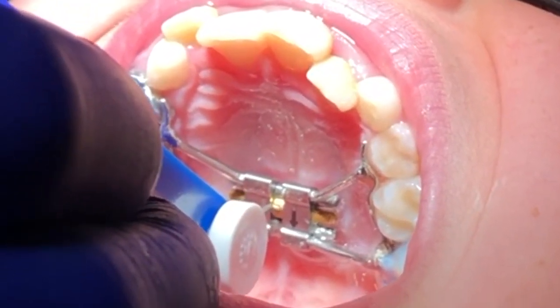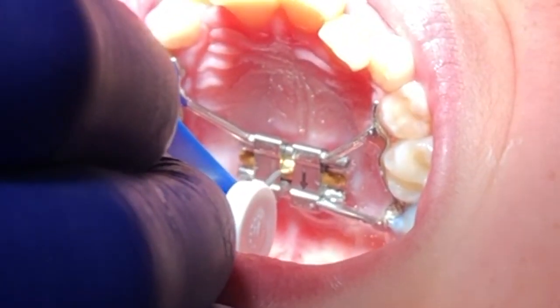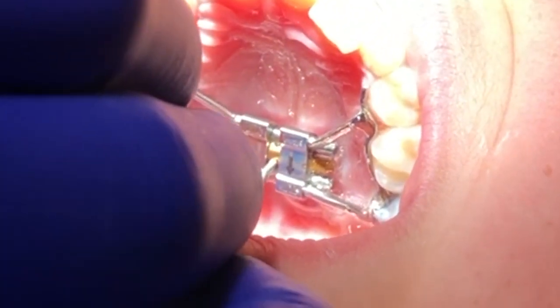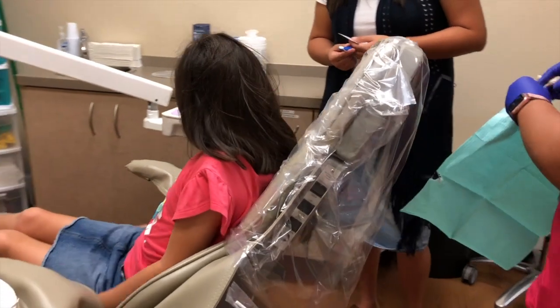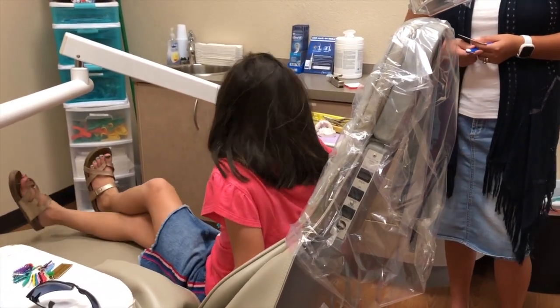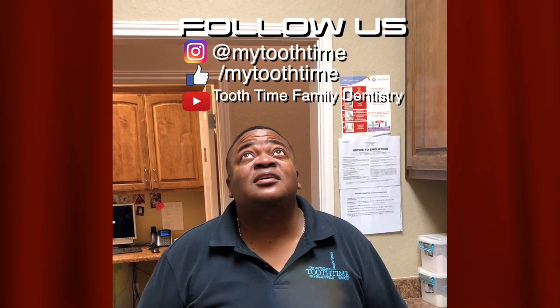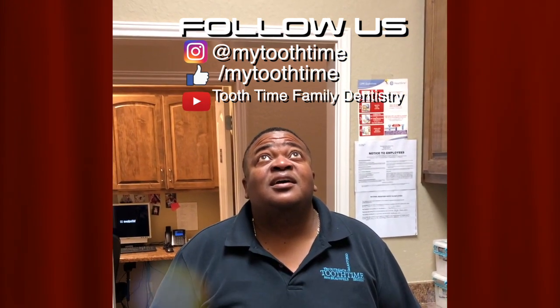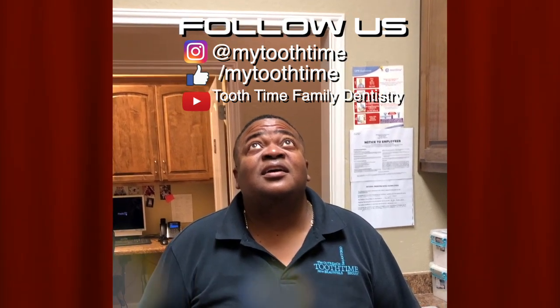The next thing is for us to show the parent how to activate the appliance at their home. We appreciate you taking a look at our video. We hope it's been informative. If you have any questions or comments, feel free to drop them down. Also feel free to give our videos a like and a share. Thanks for checking us out.